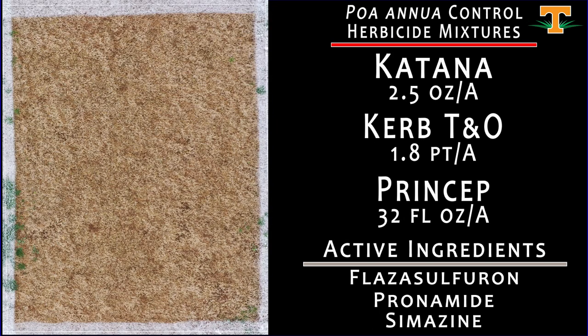Here, we're building on that Katana-Curb concept, albeit at a slightly lower rate of Curb. We've added Princep into the tank as a third mode of action, and the results here are excellent. This is a really pronounced theme in this whole experiment: mixtures of multiple modes of action applied in October are really a recipe for success when trying to control poa annua in hybrid bermudagrass.